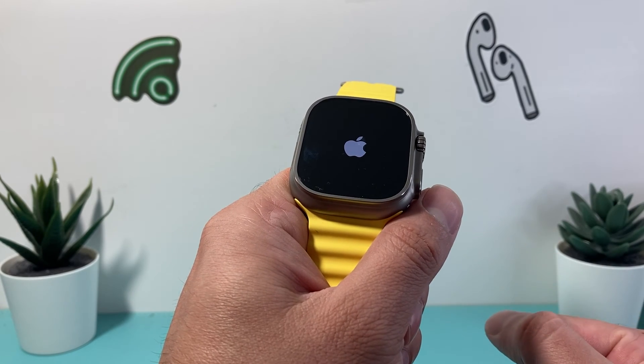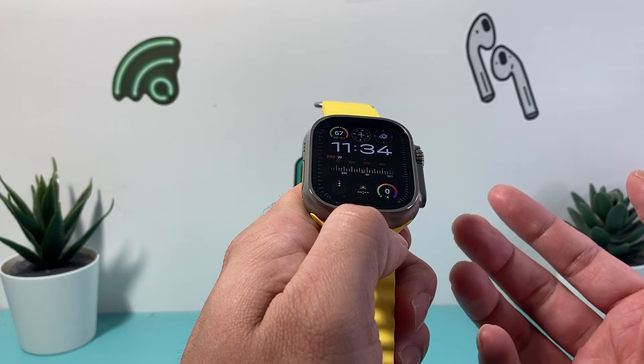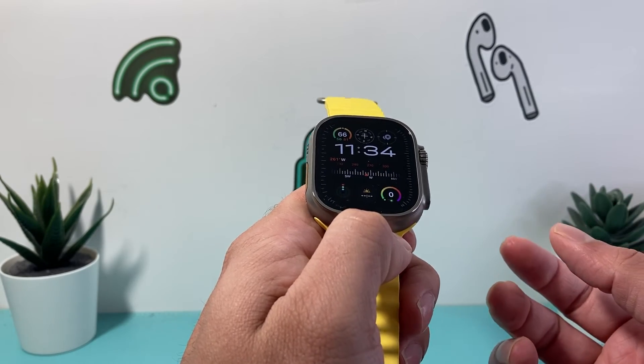So go ahead and try it, and hopefully after you do that, your Apple Watch Ultra — or any Apple Watch you have — is fixed.